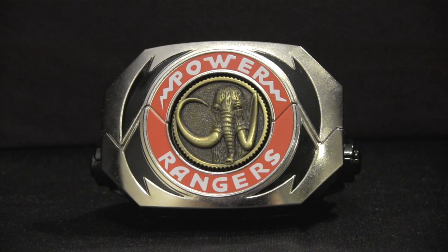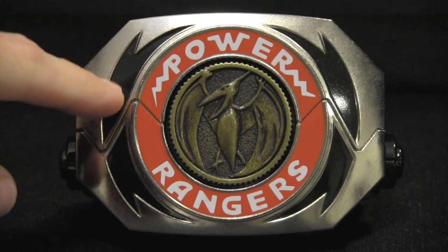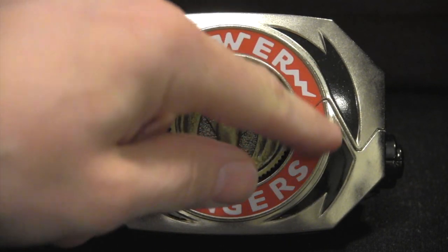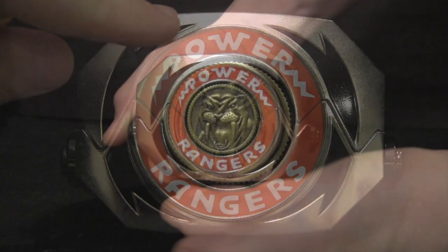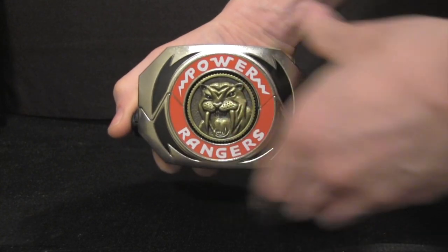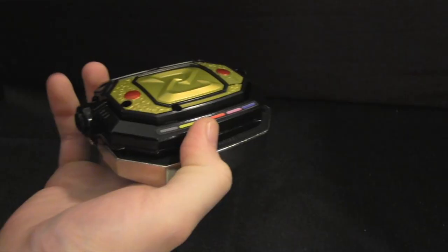Now to the heart of this set, the Power Morpher itself. Taking a look at the front, it's impressive how great this toy is. We have the red ring with the words Power Rangers on it, and the black — let's call them parentheses — to the sides of it. What's really great is that these are not stickers, but actually painted on. By pressing the button on the left-hand side, the spring-loaded feature activates, opening the Morpher up and allowing you to morph — though I wouldn't recommend doing it in public. You don't want to give away your identity, do you?